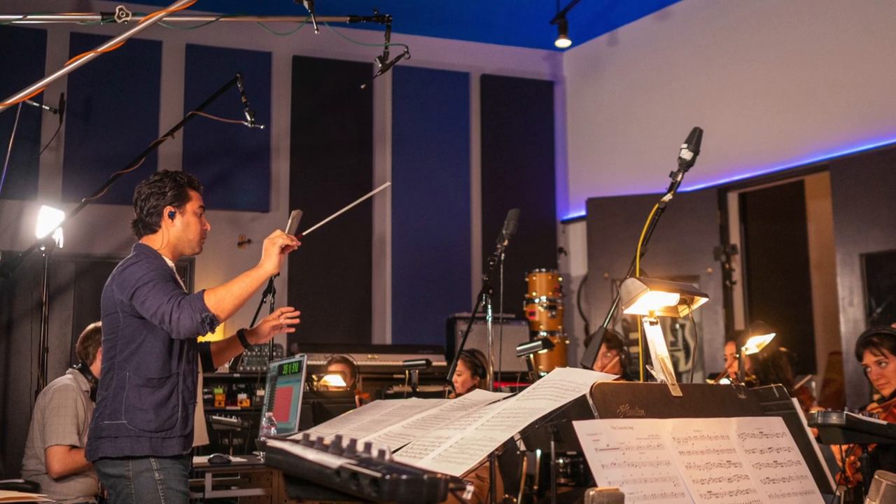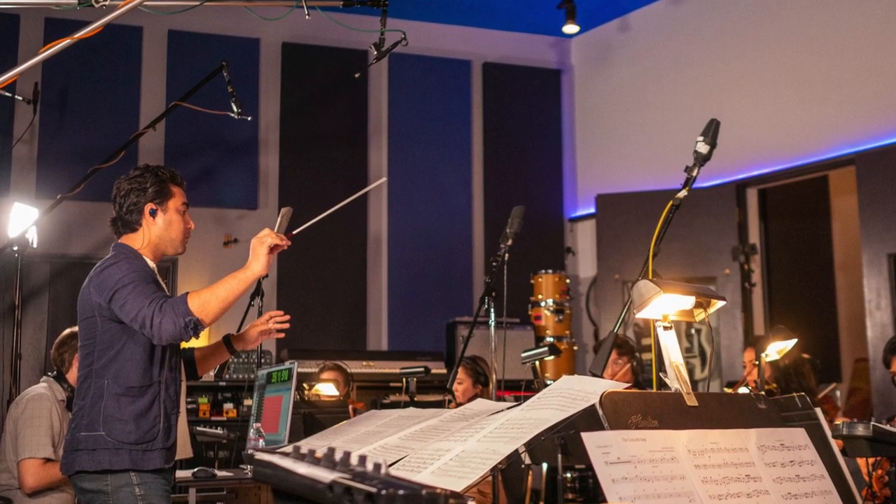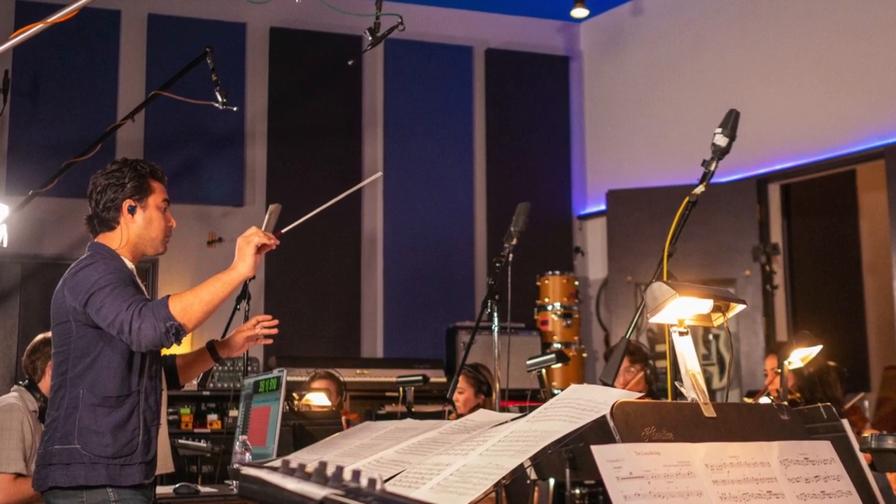It all depends on your application and how you're using the microphones and what you're trying to capture. One of the things I love about the Deka Tree technique is that it started as an experiment — engineers trying to get something bigger than life in their own space. They were working for a record company, but that doesn't mean you can't work for yourself and create something bigger than life in your own space.